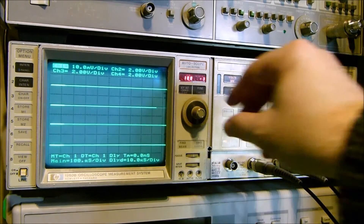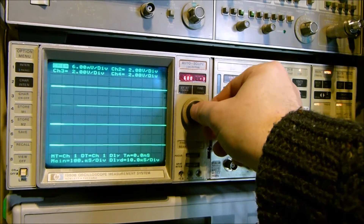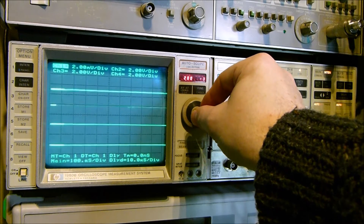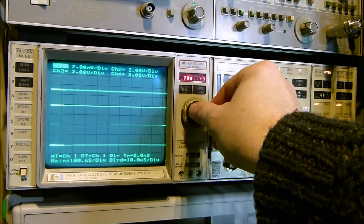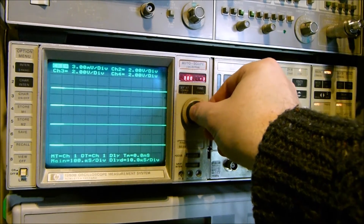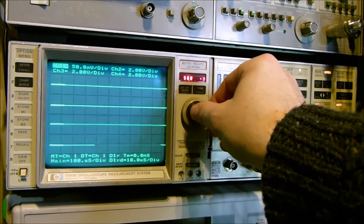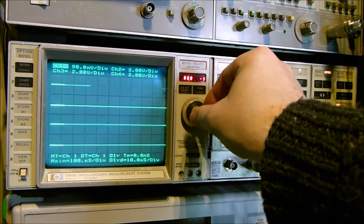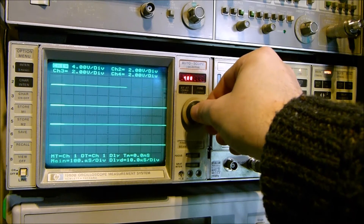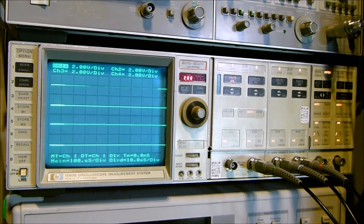It's a little bit fiddly but you do get used to it. It goes down to two millivolts per division. There's no times-ten correction on here at the moment — the probes I'm using don't have any readback, so there'll be no correction on the display for the ten-times setting. I'm going to switch it back up to two volts per division.